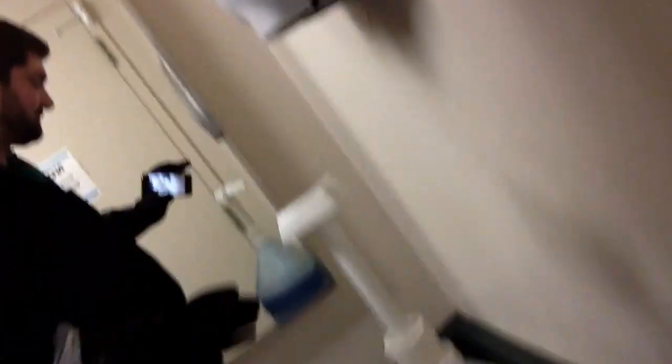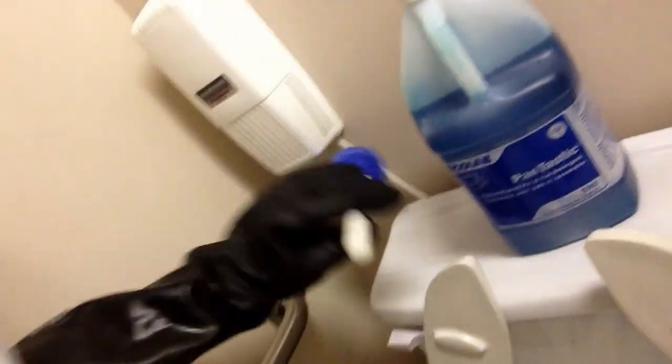So we've got our gloves. We've got our cleaner right here, we've got our towels right there, and my toilet brush right here. As you can see, that's what I'm going to do.